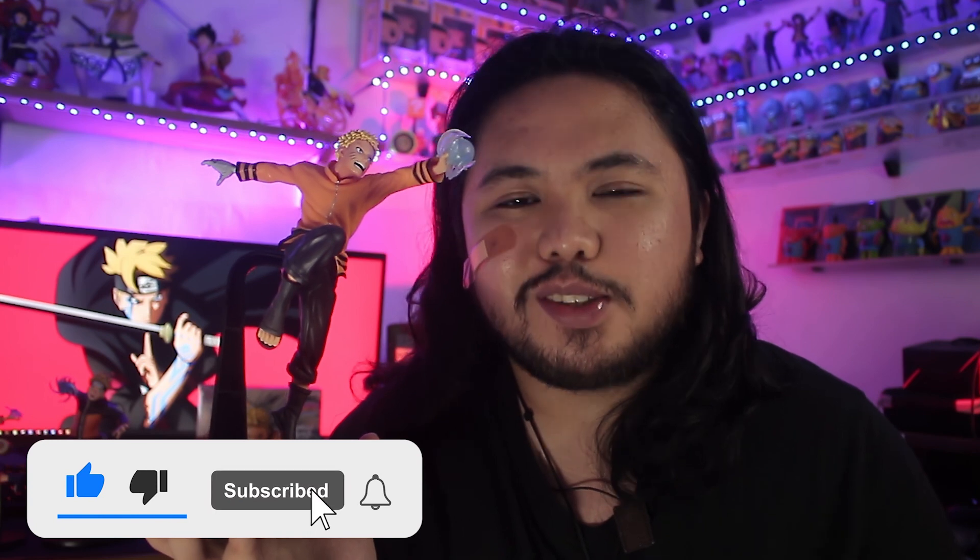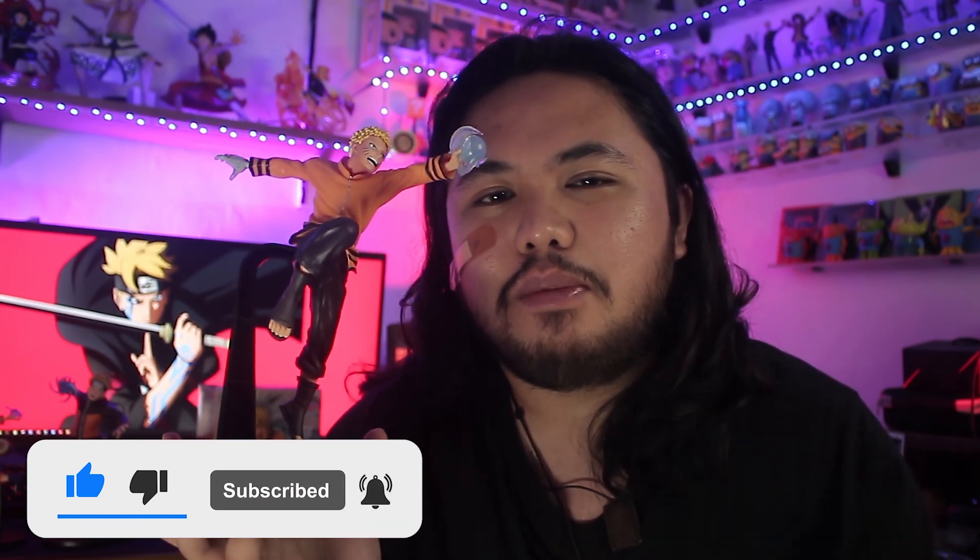And with that, kung hindi pa kayo nakasubscribe sa aking channel, please do hit that like button, subscribe button, and also that notification bell para naman updated kayo kapag meron tayong bagong D-Unboxing video. So see you guys on the next video. Stay safe always, and God bless.